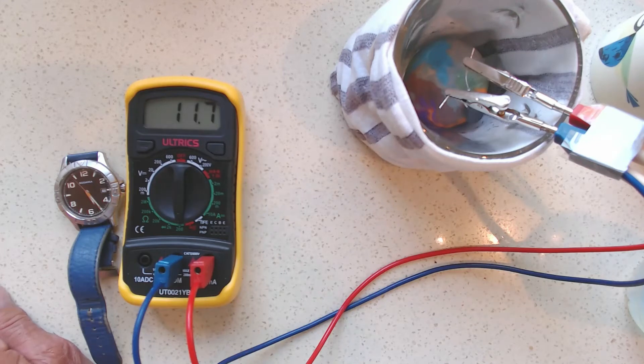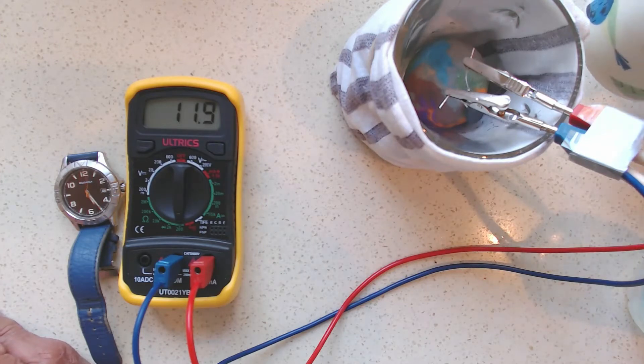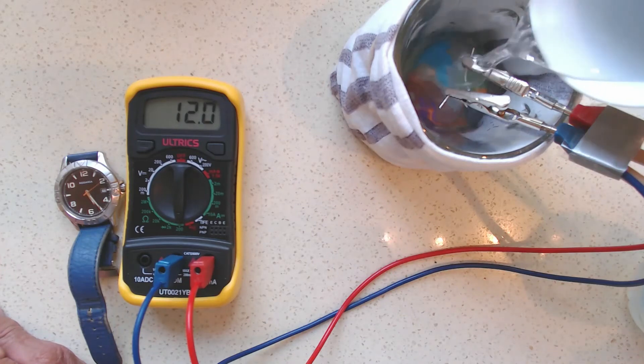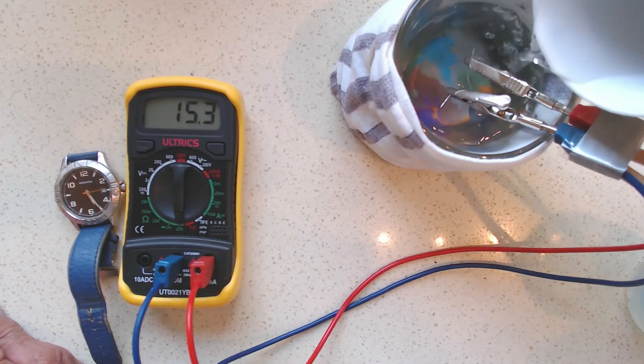This is the second part of the experiment to measure the specific heat capacity of plasticine. You can see I've got the plasticine in the beaker and the thermistor is resting against it. It measures an initial resistance of 12. Now I'm going to add some really cold water, and I've measured that again using the thermistor.